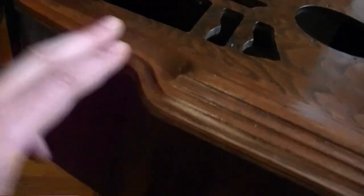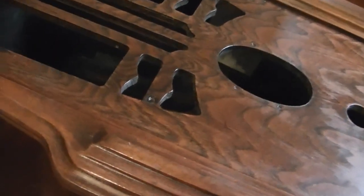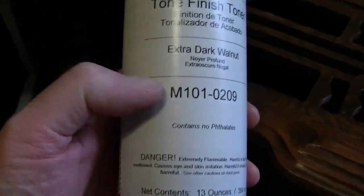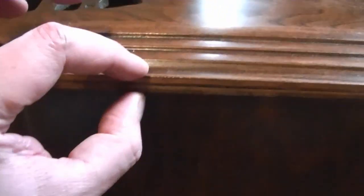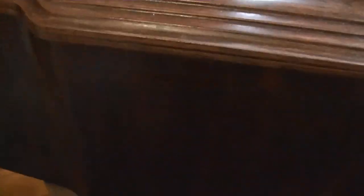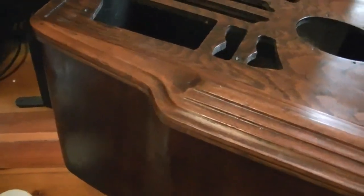The problem is the sides. That should be what they call pigment-based toner, or tone finish toner — that's the M101 series in a light blue can. These are pigment-based; they're opaque — they cover up the grain. In a set like this the sides are plywood, and nobody wants to see the various layers of lamination. That's what they used originally too. But there's almost nothing left in this can — I thought I had at least one more full can on hand, but I do not.